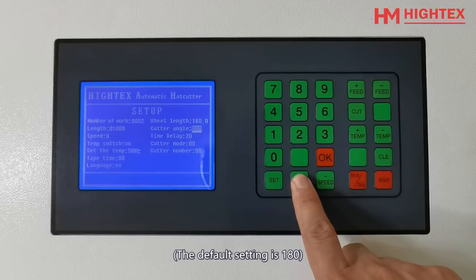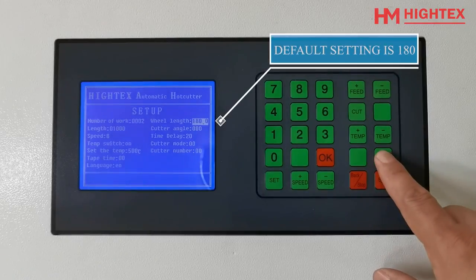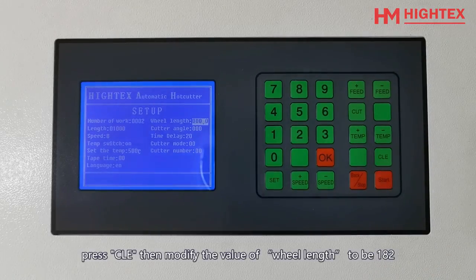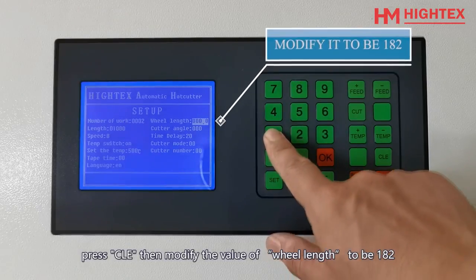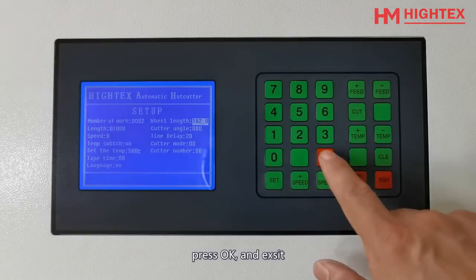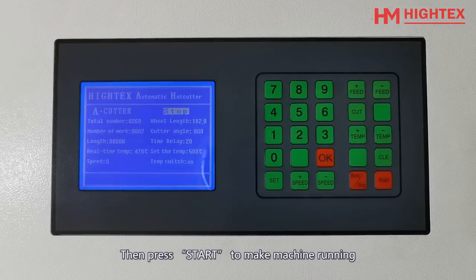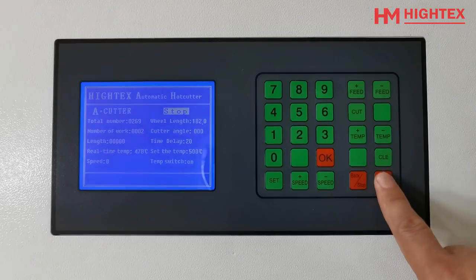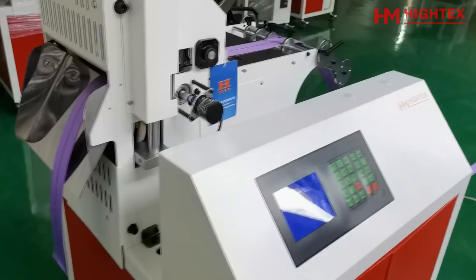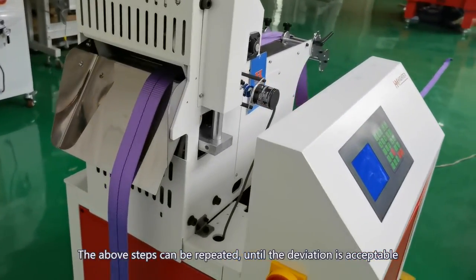The default setting is 180. Modify the value of view length to be 182. Press OK and exit. Then press Start to make the machine run. The above steps can be repeated until the deviation is acceptable.